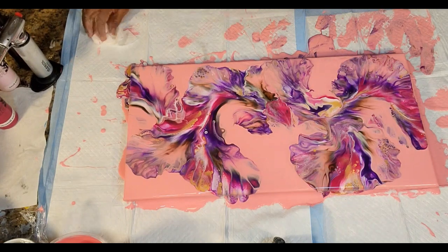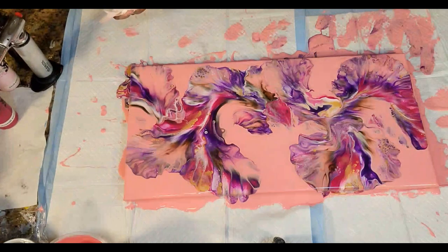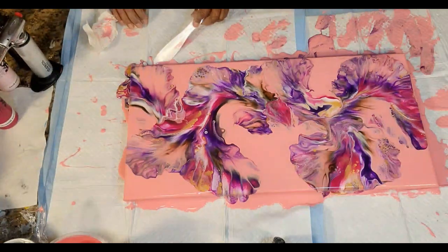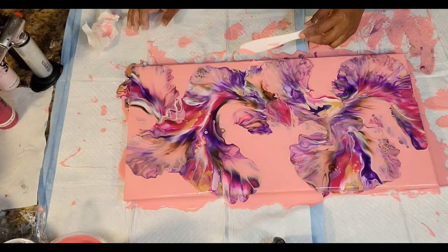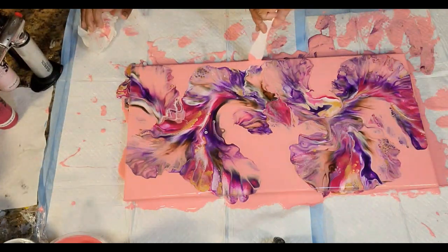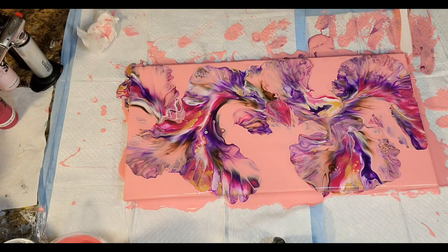That looks really pretty. I suspect we'll get some more cells coming in where that Artist's Loft Old Gold is, and that'll be just fine. I'm just touching up here where we had a low level of paint, and I think I'll bring you in for a close-up. If we have to make any further adjustments, we'll do that — but I am loving this.